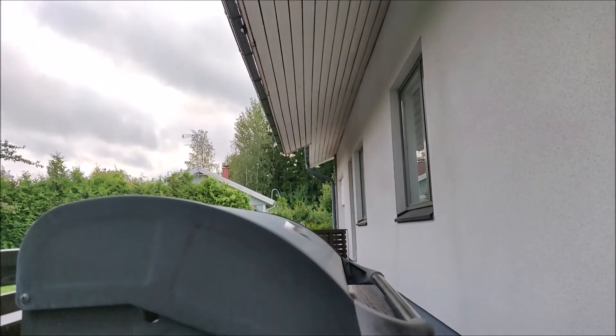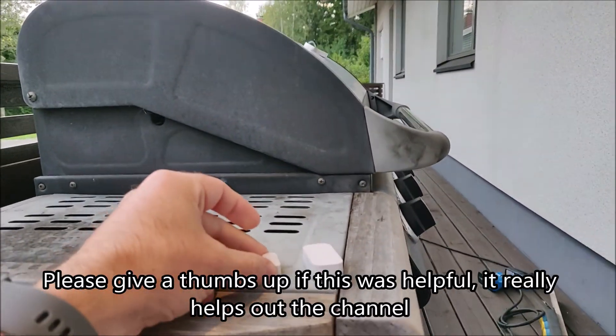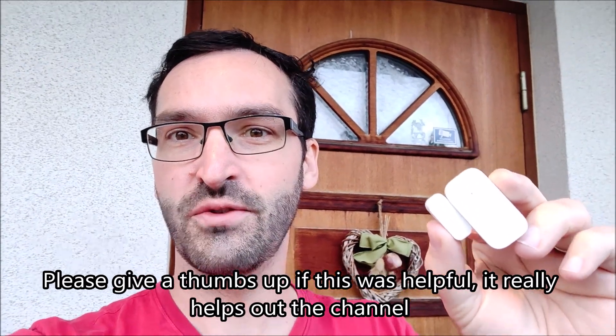I have my door sensor here — I'll fix it on the door after this. When I open the door, the lights are turning on, and the lights will turn off after two minutes. Please give a thumbs up if you found this video helpful and consider subscribing for other similar content. I have a lot of home automation videos coming up, so hope to see you in the next one — bye for now.